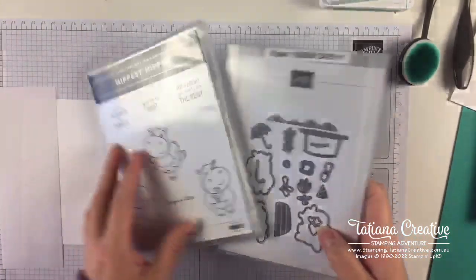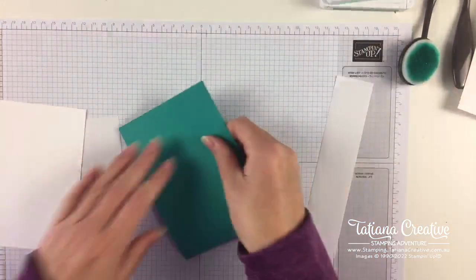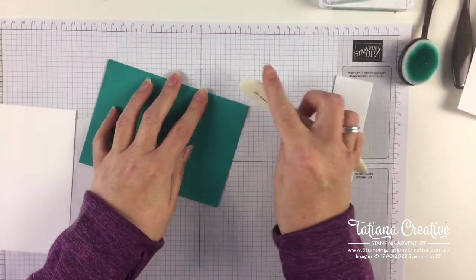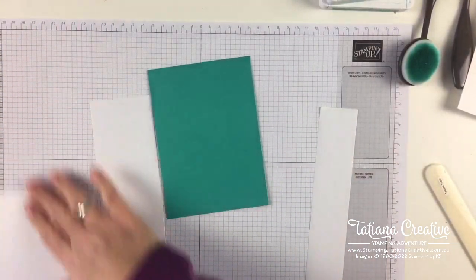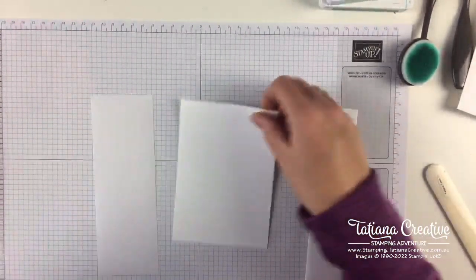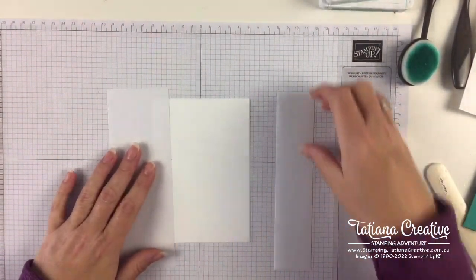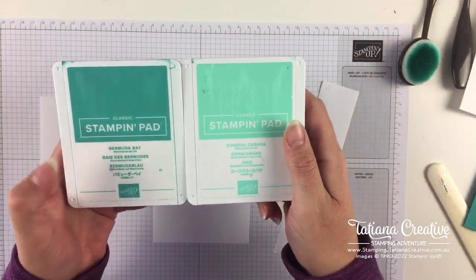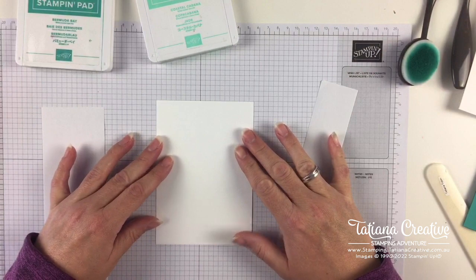I've got here a Bermuda Bay card base and then a piece of Basic White which is slightly smaller so I've got the border coming around. I've also got some pieces of masking paper and what we're going to do is mask off some areas and then ink blend some ink in Bermuda Bay and Coastal Cabana. I'm going to use the grid paper to get this piece of card stock nice and straight.